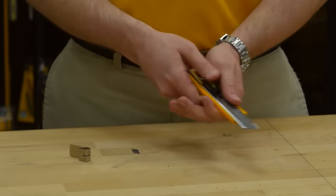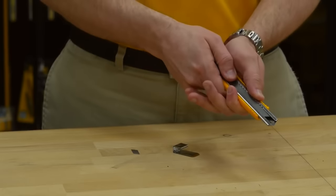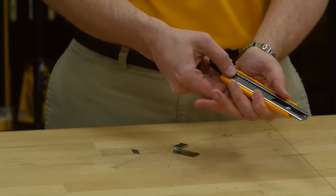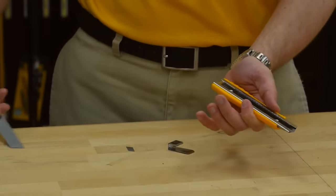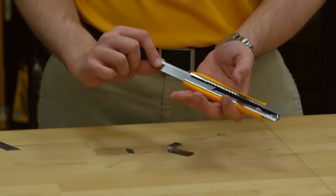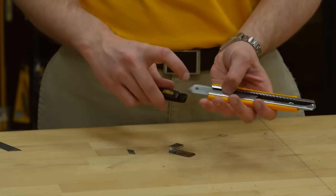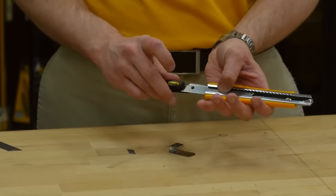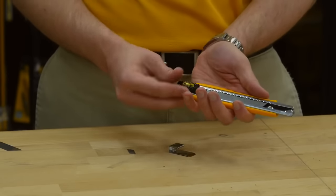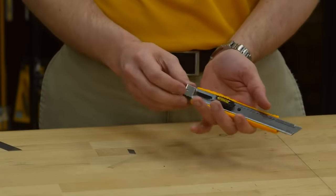To replace the blade, remove the snapper from the bottom of the knife and push the slider all the way out to the bottom along with the old blade. You can now insert a new blade into the knife, being sure to align the protrusion of the slide with the hole in the blade. You can then reinstall the snapper.